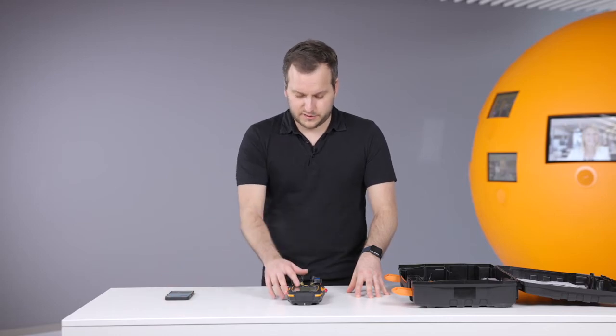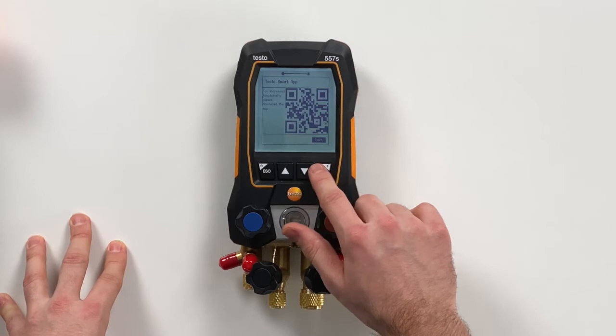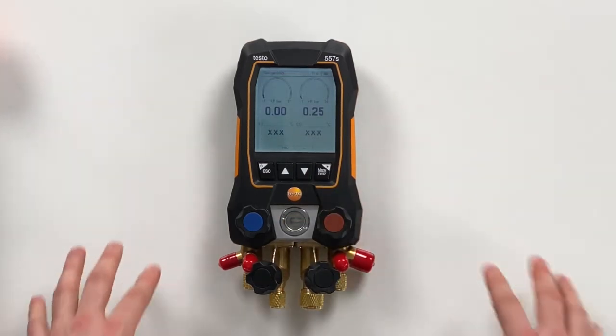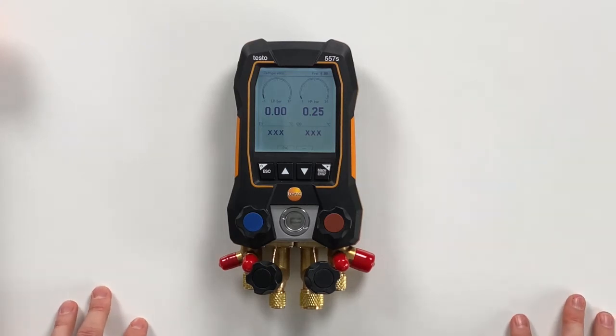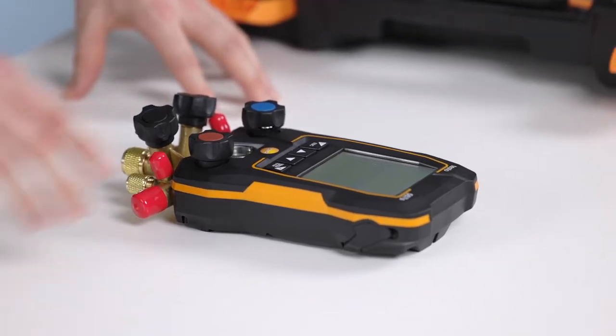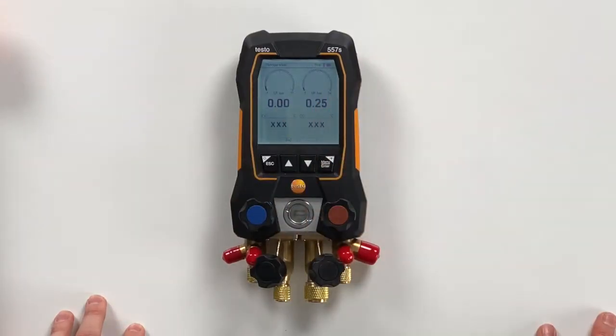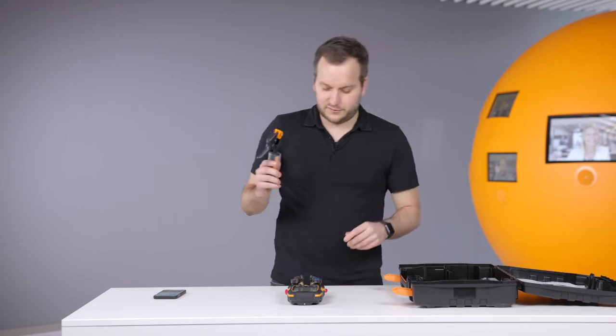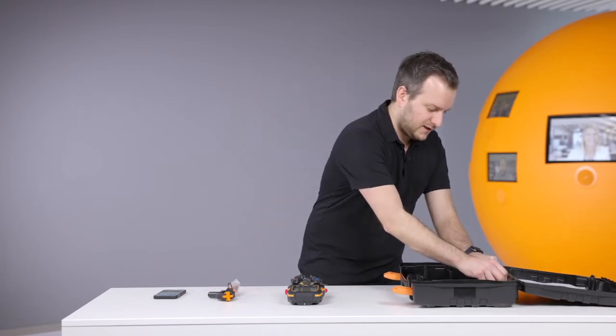The next step is just press yes — I have downloaded the app — or start, and then we are already in the first screen. This is the basic screen, the refrigeration screen. In this screen you can see it's bigger than before: we have the two pressures and we have a big analog display for seeing the values even easier, and then we have the theoretical temperatures. What is missing to actually do a measurement are the real temperature values.